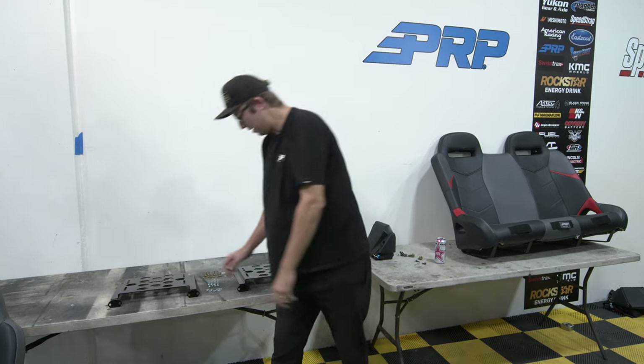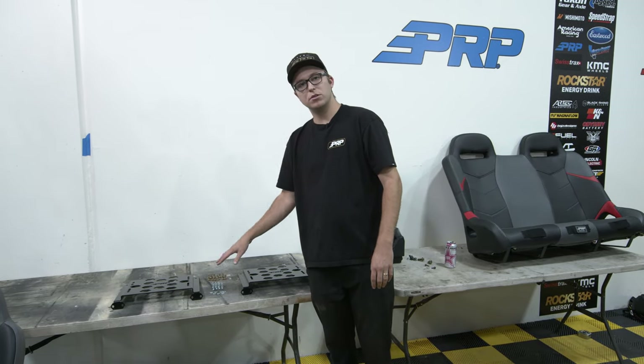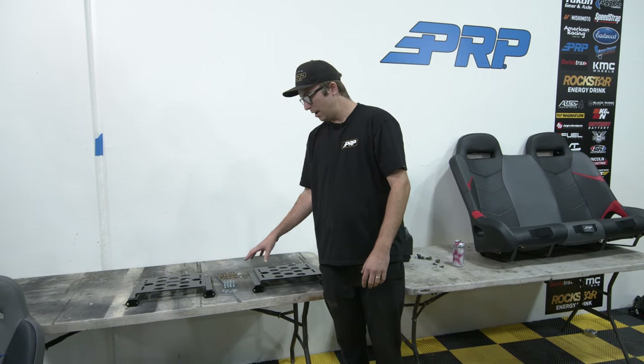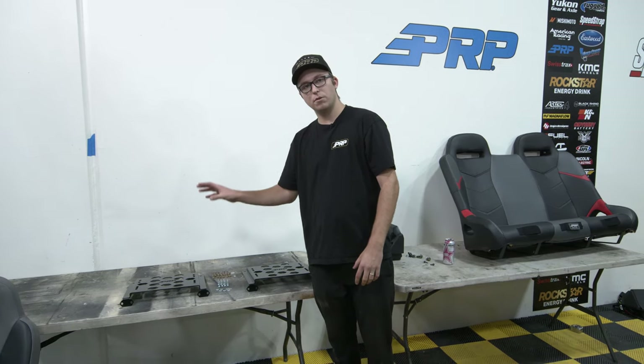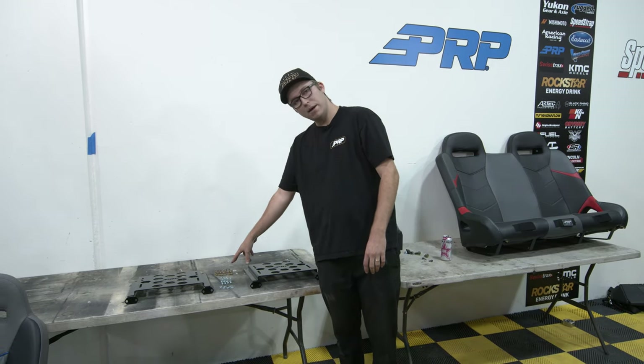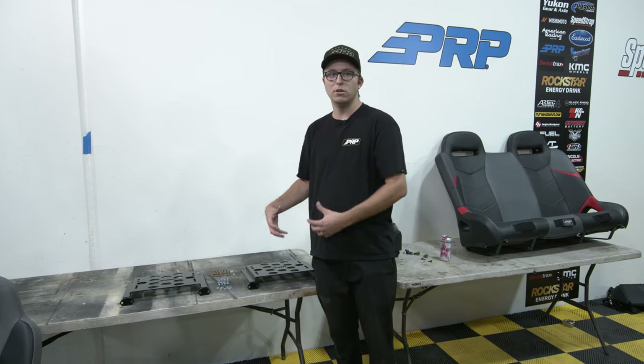With the C73, the bolts in the front are going to be used to install the seat to the base bracket. Remember that these brackets can be used for PRP rear seats, buckets, and the bench. The bolts in the back are used for installing the bracket to the vehicle itself.